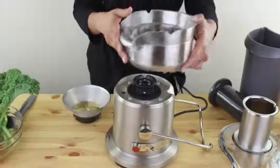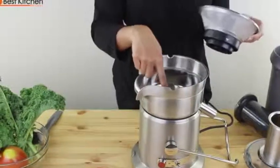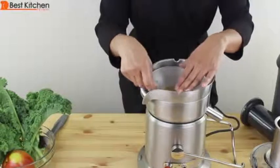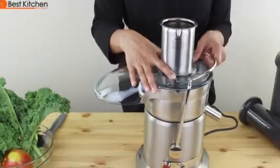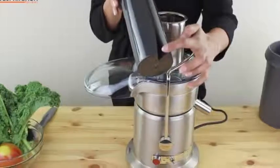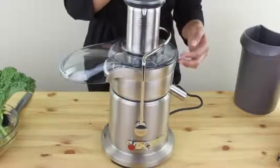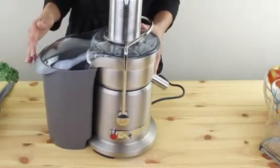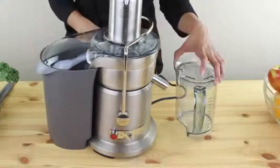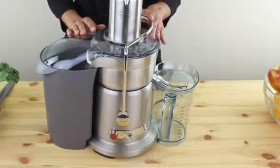Now we'll assemble the unit. Put the filter bolts around on top of the base — it just sits nicely. Align the arrow on the filter to the arrow in the middle and push down until you hear a click. The juicer cover goes right on top. Lock the arm. Align the groove on the food pusher with the slot in the chute and slide it right down. Tilt and put the pulp container against the unit. I like the locking arm feature because there's no guessing — you know the unit is locked and ready to juice. The juicer will not turn on if the cover is not locked in place.